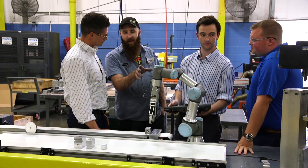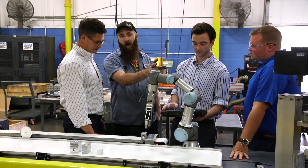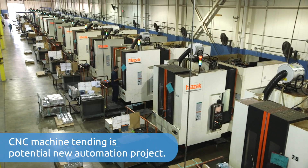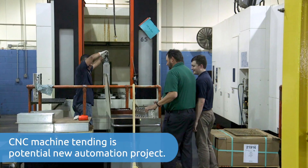Everyone loves working with the robot and everyone's intrigued with the gripper. We have employees bringing up other applications we could use the gripper in — post-production, shipping, or even loading up the CNC machines — and everyone's curiosity is at an all-time high.